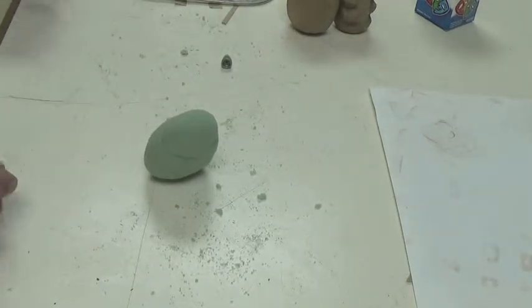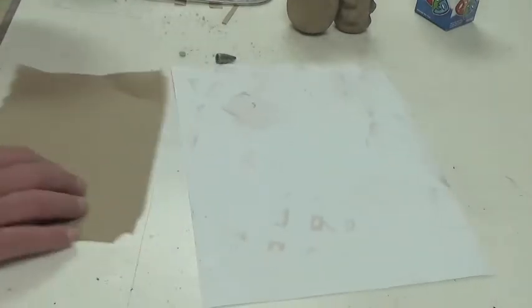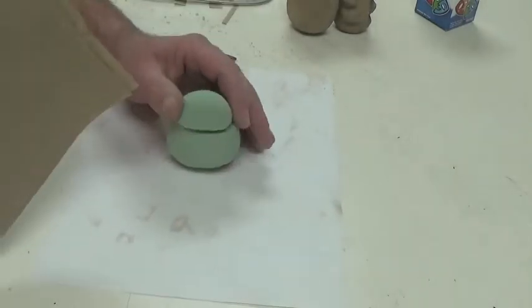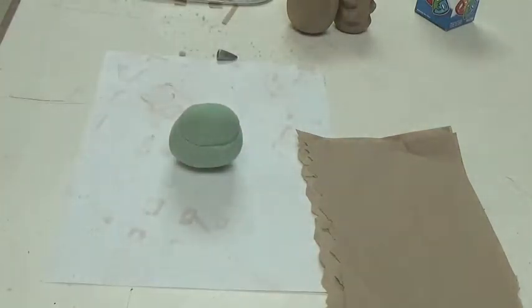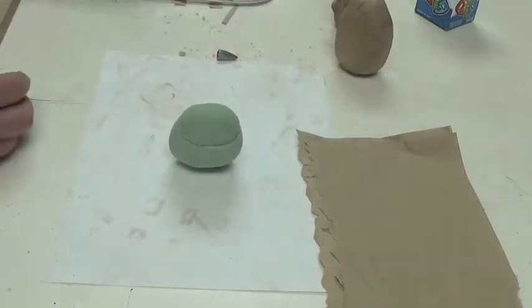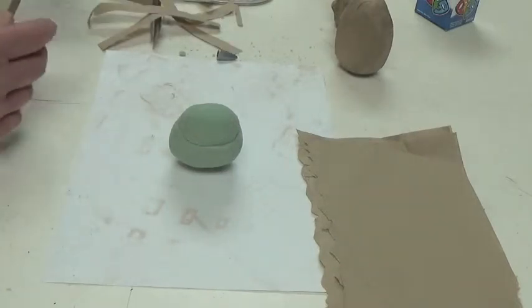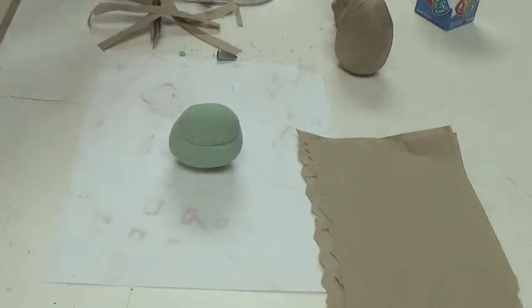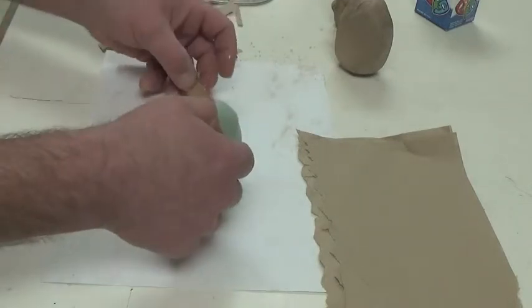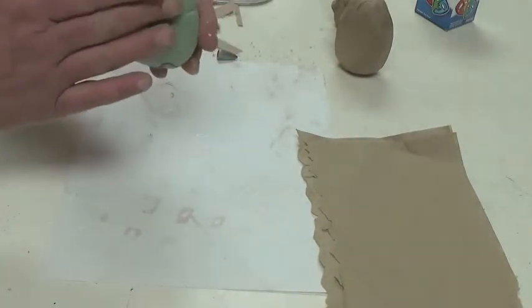The next thing you do is use glue. I usually put paper down under this so that it doesn't stick. I'm using these brown paper towels. You could paint these things, but I like the brown paper towels because it makes it look like a potato. The trick to getting started is that the glue doesn't like to stick to the foam very well.